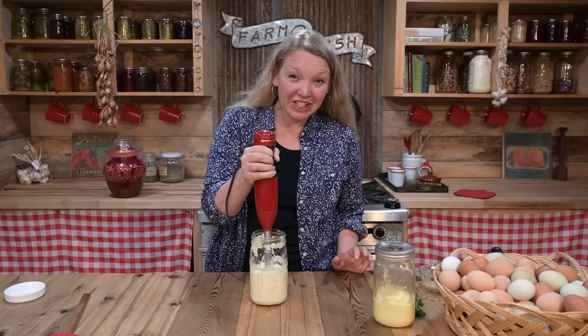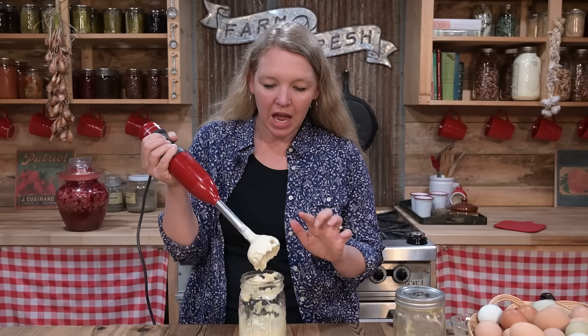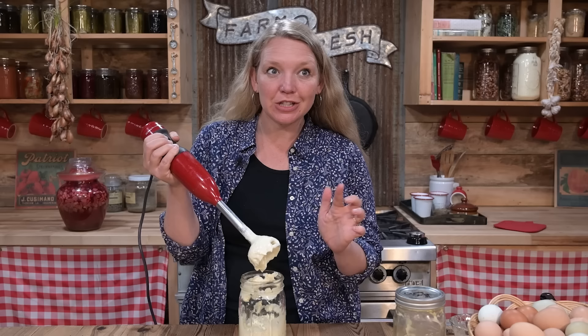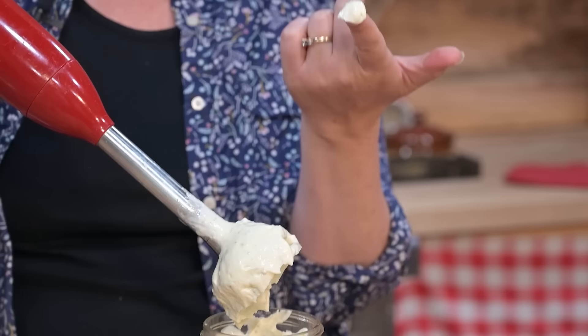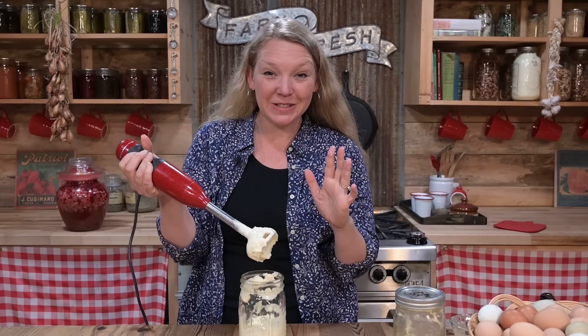Look at that — homemade mayonnaise! If I wasn't talking, that would have taken less than a minute to throw together. I don't even tend to measure most of the time when I'm making it at home. Look at how nice and thick that is — it is amazing. And it tastes so incredibly good. It's very garlicky, just perfect.